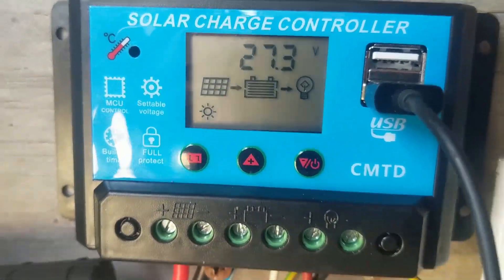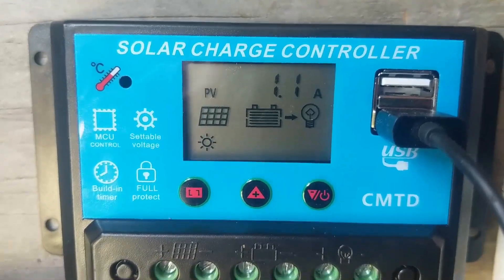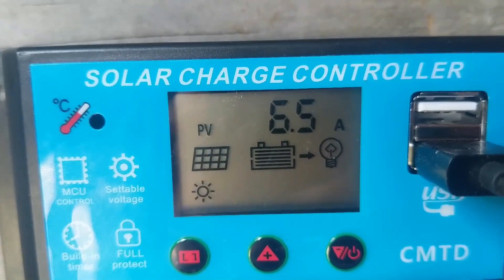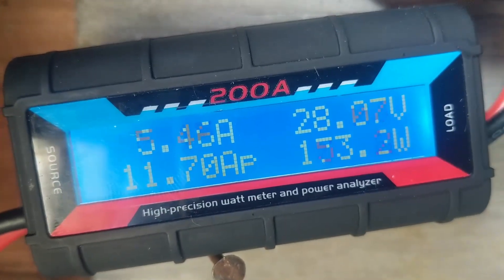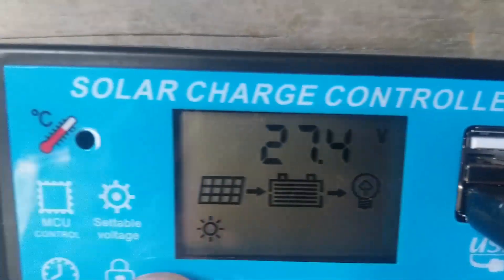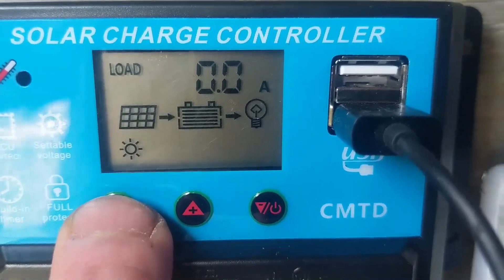My mate got me this new meter, which is pretty awesome — it actually shows you how many amps are coming in, corresponding approximately to that. It doesn't tell you how many watts but it's all about the amps. This controller is pretty sick — 7 amps coming in. The load isn't on yet, so that's separate.